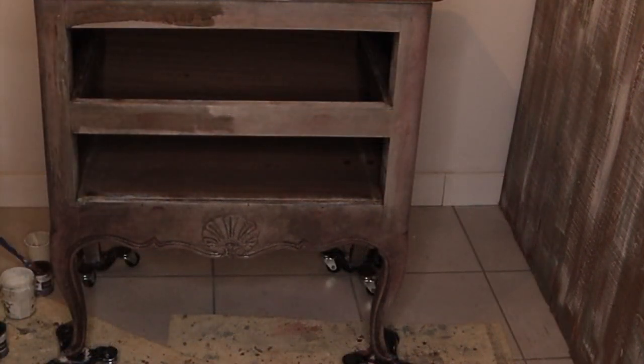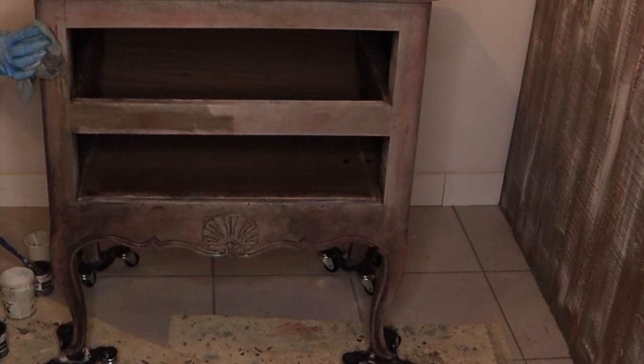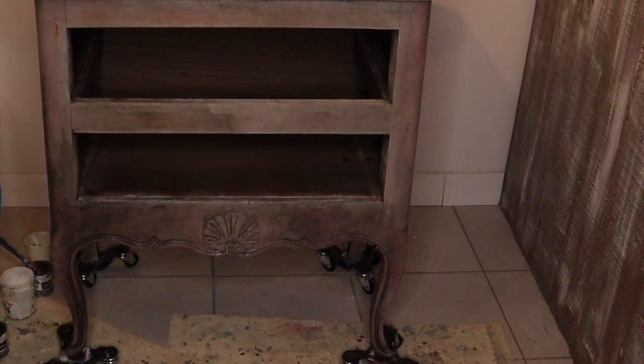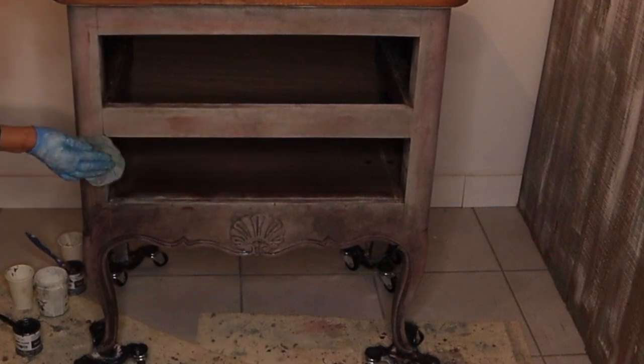This graphite wash will help me to get all the colors together. I want the red color to be just slightly visible through the top layers. You can see how easy it is to get rid of the excesses of the paint just by using a clean wet rag and water.